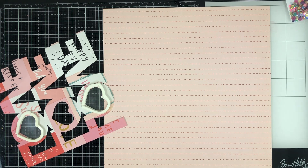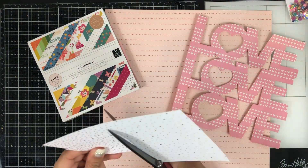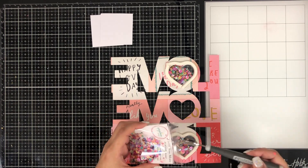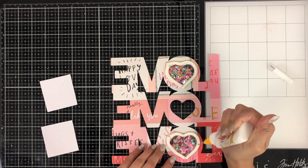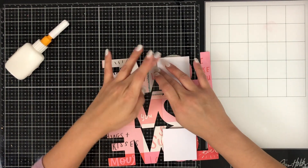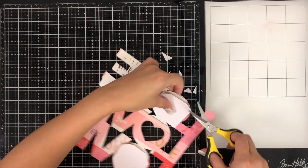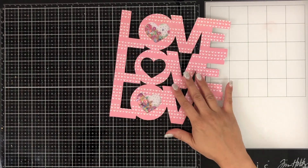The paper that I cut my cut file out of is from the La La Love line by Crate Paper, and I just happened to get that from a Paige Evans box that I purchased from her. I pulled out the six-by-six paper pad from Whimsical by Paige Evans, and there is this gorgeous heart pattern paper that I used — I just cut little squares and it matched perfectly with my sequins. I'm adding some extra adhesive to my foam tape just to double secure it, because I really don't want any of my sequins shaking out since there are a lot of tiny sequins in this mix.